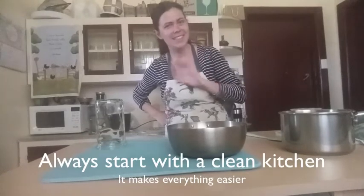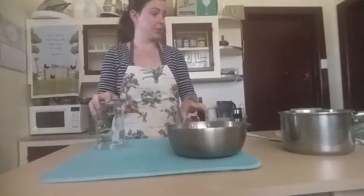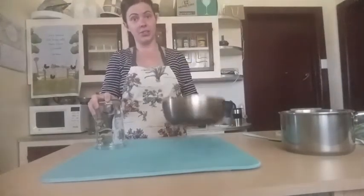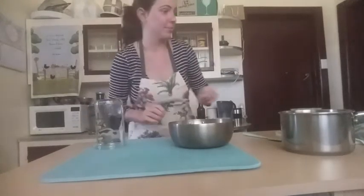What you guys are going to want to do is gather all the things you'll need: a glass jar for putting the finished product in, and a pot that works on your stove — which I'm glad I tested, because you're going to need a piece of cheesecloth.